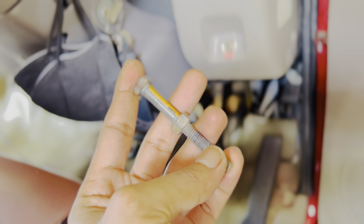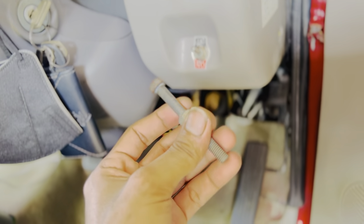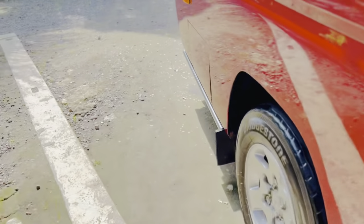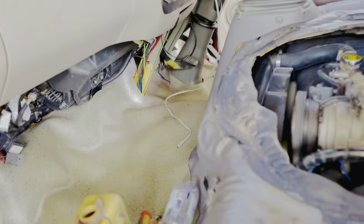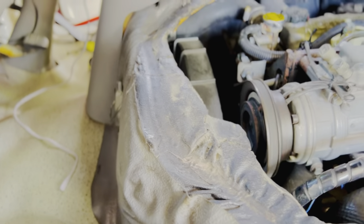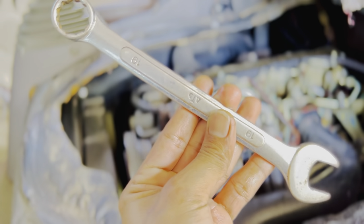Ini kita lepas dulu ya. Terus yang kedua, kita sediakan kunci 17an — kunci ring pas 17. Nah, ini 19, kita sediakan kunci ring pas 19.